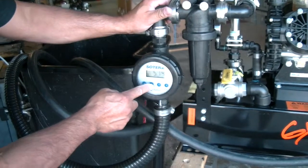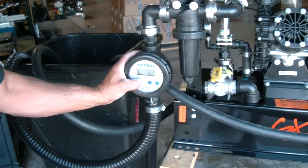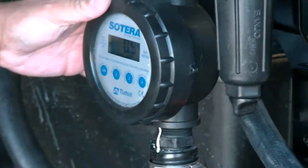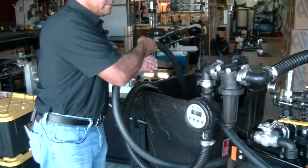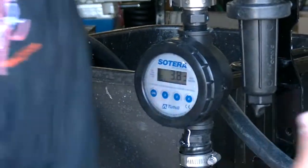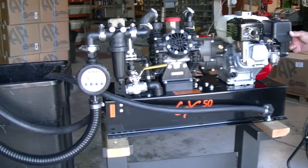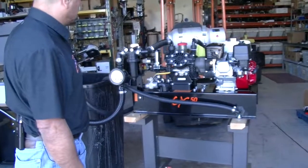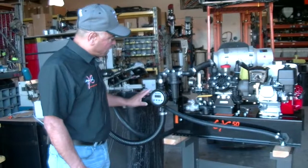When you switch the valve over to send flow to the nurse tank, you want to reset the gauge first — hold it for three seconds. Now it's going to your nurse tank and counting. You can slow it down or speed it up depending on your desired flow rate into the nurse tank.